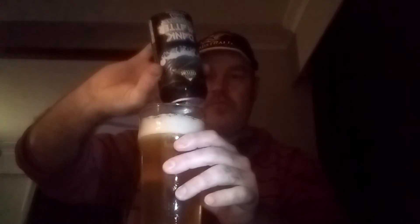Let's stop mucking around and crack in, shall we? Cheers, ears. Bloody marvellous. Nice and easy drinking, this one.